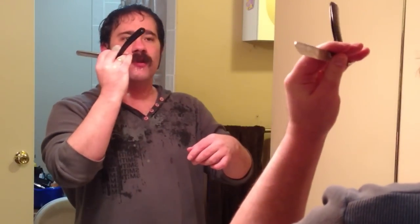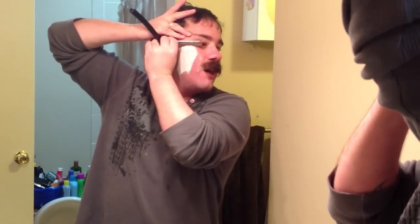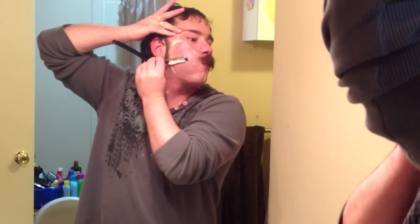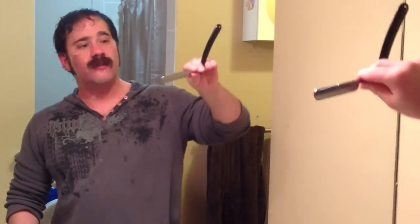Absolutely effortless shave right now, everyone. I actually hold this a little bit differently because I can't see very well out of my left eye, so I hold the razor a little bit differently in order to do this properly. I also use my right hand to cross over. Still using the sideburn as a guideline. That concludes my with-the-grain pass with the 5/8ths Ralf Aust ebony scales straight razor.